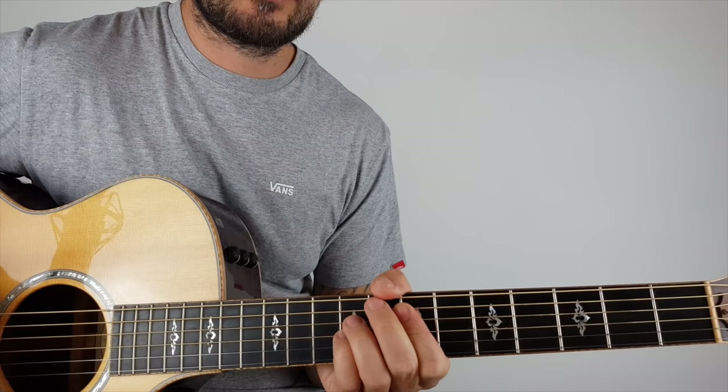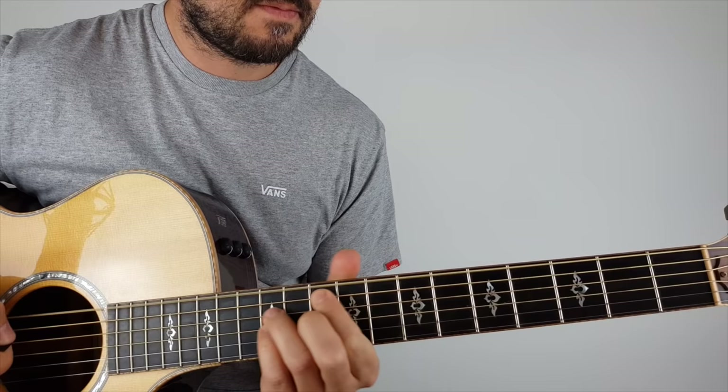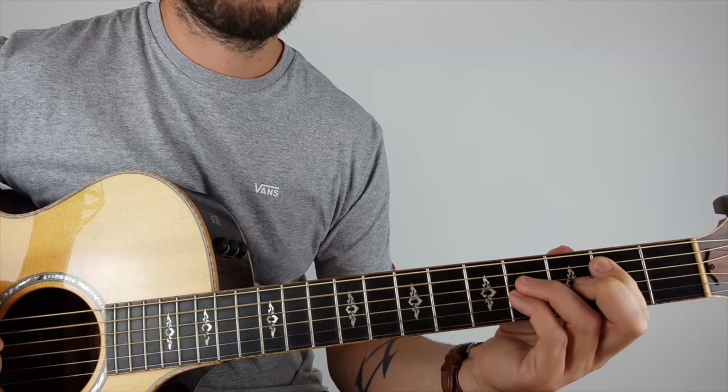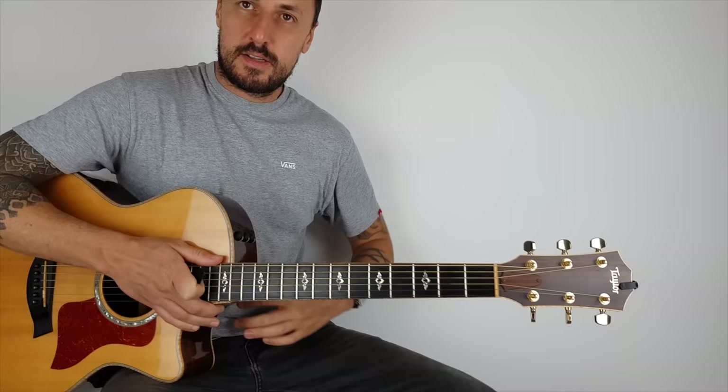Okay, so we're going to do it slowly — two, three, and... one, two, three, this is where it changes. There you go, guys — a super beginner track: Seven Nation Army by the White Stripes. Hope you've enjoyed the lesson!